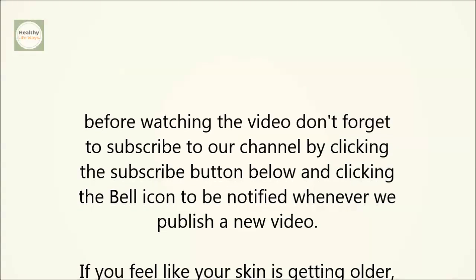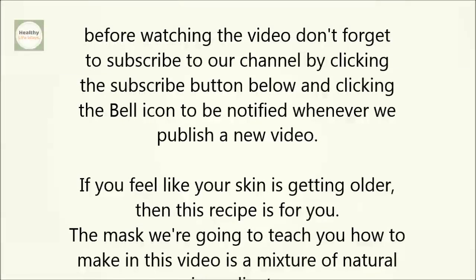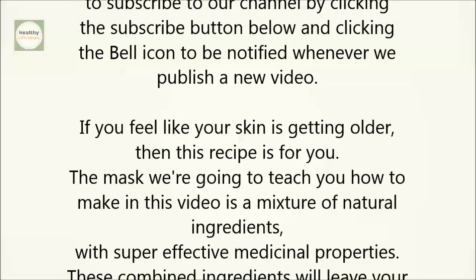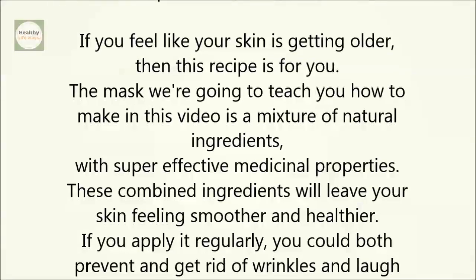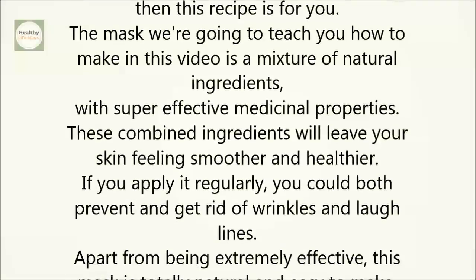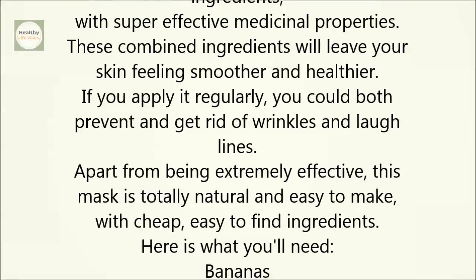If you feel like your skin is getting older, then this recipe is for you! The mask we're going to teach you how to make in this video is a mixture of natural ingredients with super effective medicinal properties. These combined ingredients will leave your skin feeling smoother and healthier. If you apply it regularly, you could both prevent and get rid of wrinkles and lifelines. Apart from being extremely effective, this mask is totally natural and easy to make, with cheap, easy-to-find ingredients.